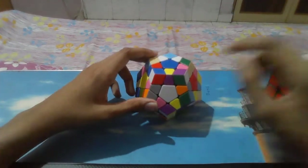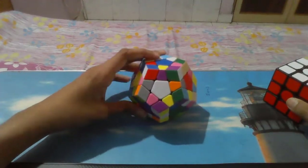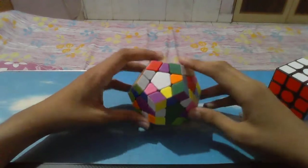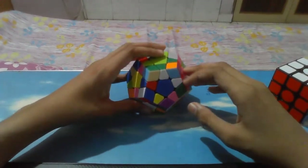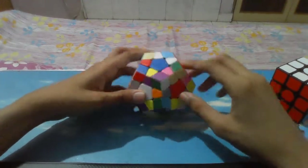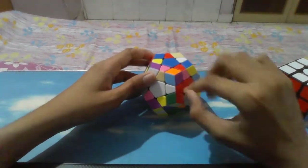The color pattern is almost the same — blue, red, green, orange, and some extra colors. So you can see this red is here. You can match this red with the red center and get it down. So you have one at the correct place.